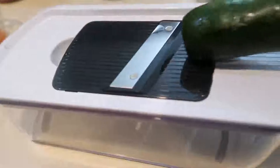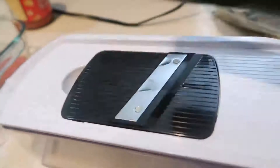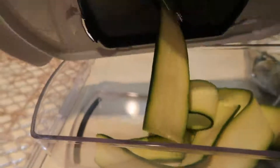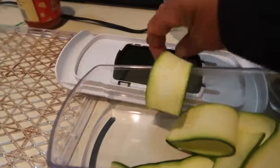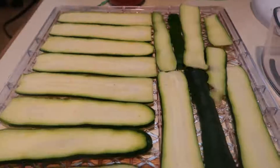I use a mandolin slicer and make really thin slices. Then we take them out and layer them on the rack. Once the tray is full, they're going to go into the dehydrator.